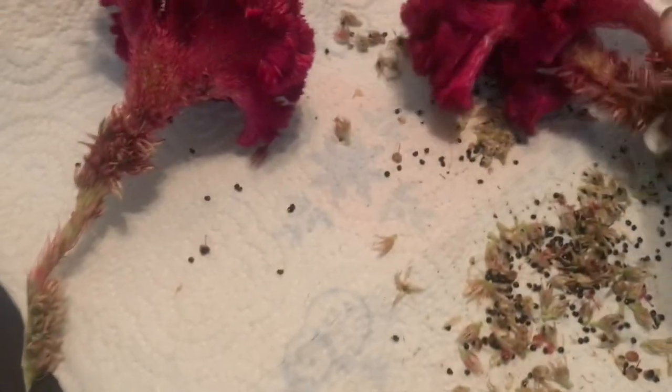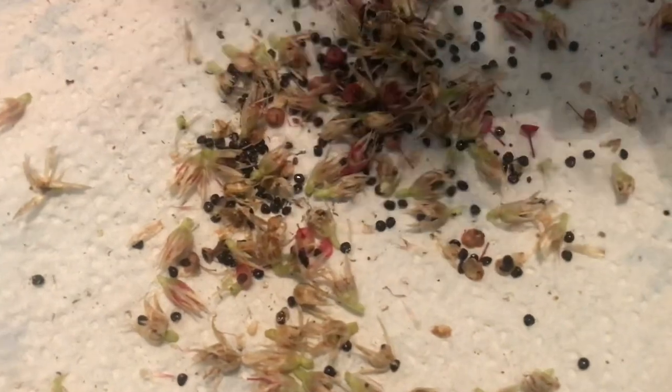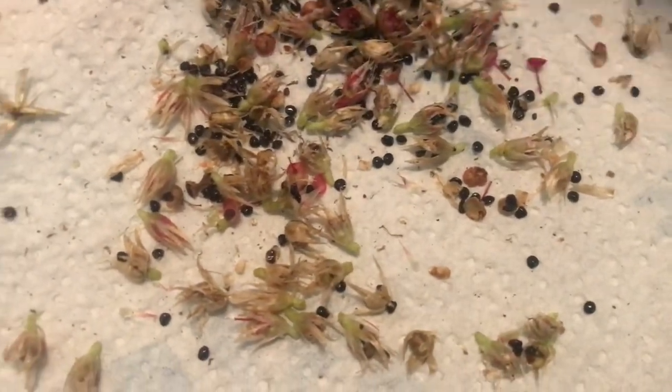I'm not going to make this a long video — this is just a quick video to show you how to harvest seeds from the coxcomb plant. As I've stated, all you do is rub these areas gently and you'll see the little black seeds just fall right off of the plant.